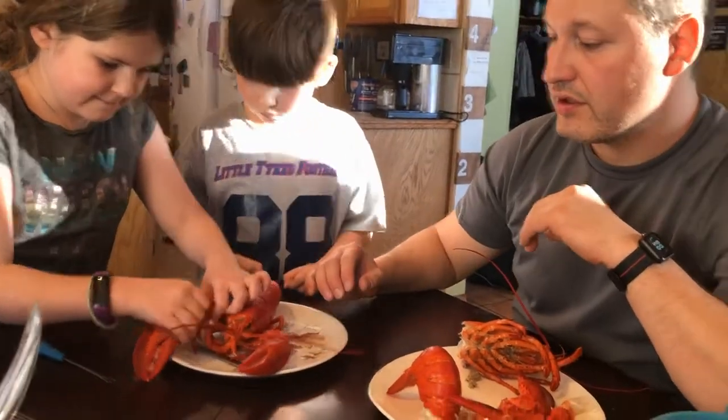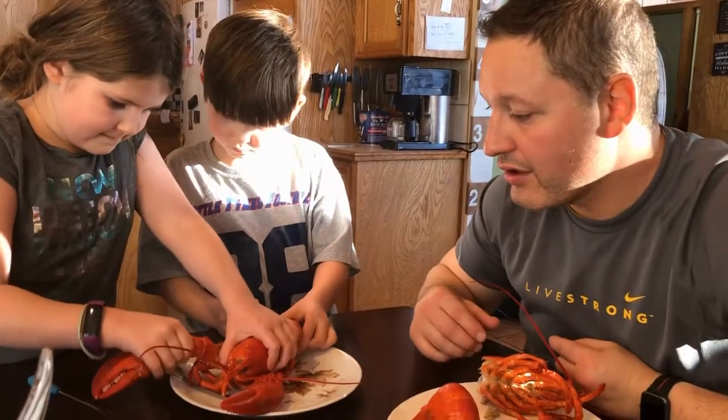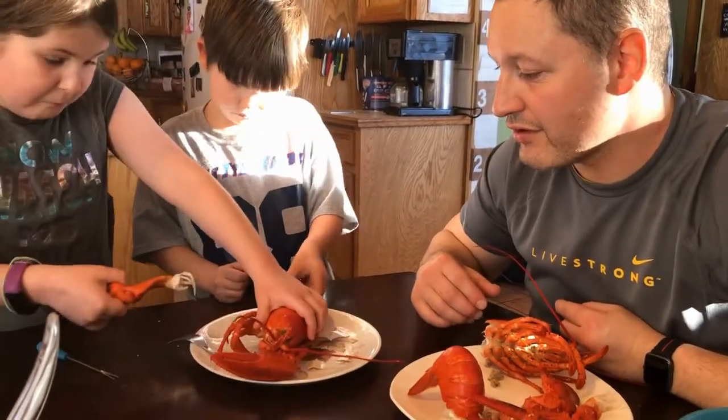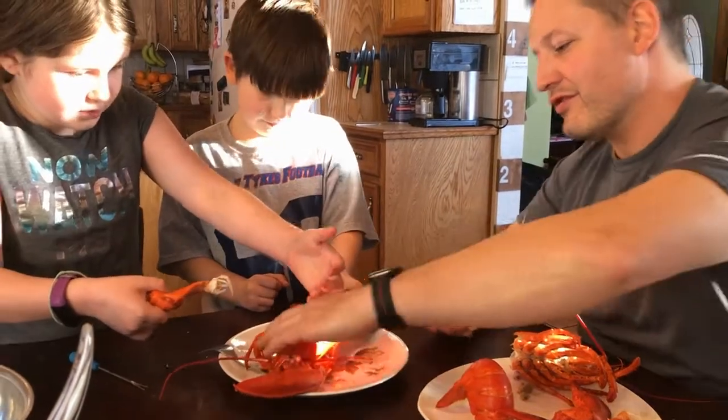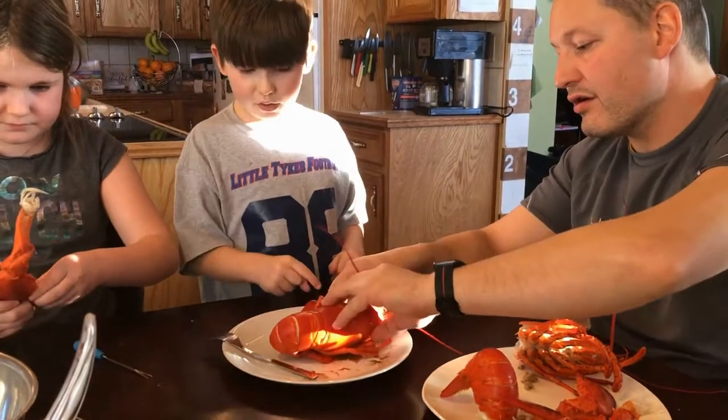So you want to just twist — grab the body and pull and twist. And then it just sprayed juice all over me. You got to grab the arm. I don't want to do that one.